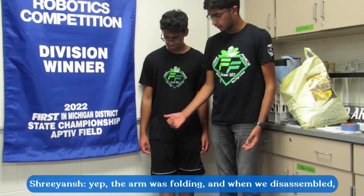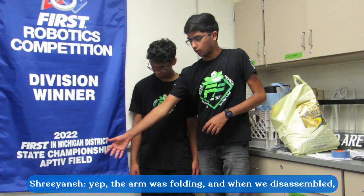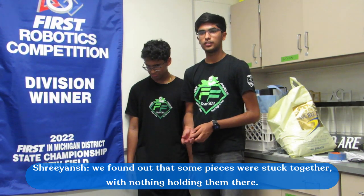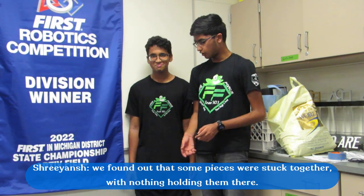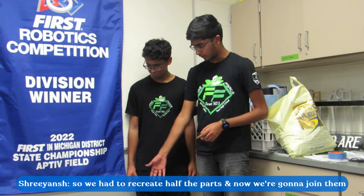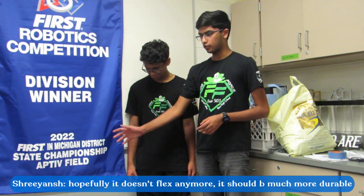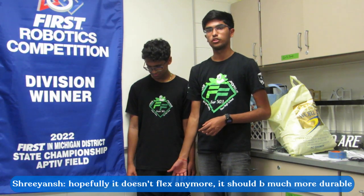But yeah — you want to explain the issue we ran into? Basically the issue, like you said before, was our big folding. And when we were taking it apart, we found out that some pieces were somehow stuck together — there was no holding, nothing. So we went to basically recreate half the parts. And now we're going to be joining it together. Hopefully it doesn't flex anymore because the metal is much more durable than that plastic. So it's pretty much just repeating three days of progress.